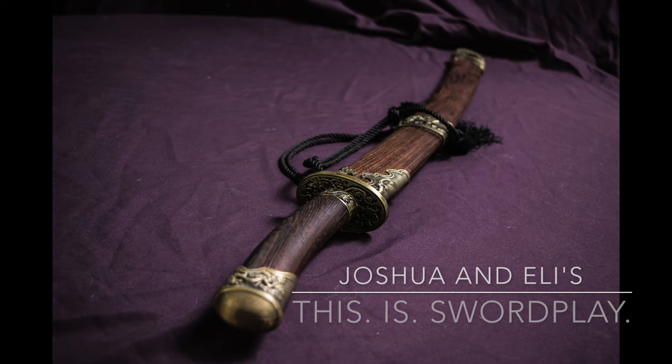Hey guys, this is Joshua from This Is Podcast, a show where we talk about whatever we want, whenever we want, and nobody cares. And today, I have a great sword I want to show you. So let's not mess around. Let's get right to the subject. This is sword play.